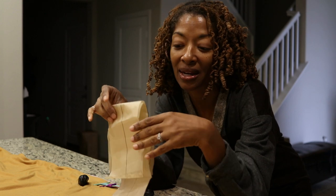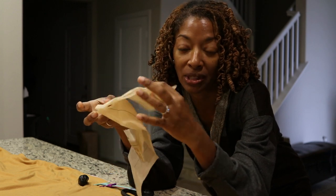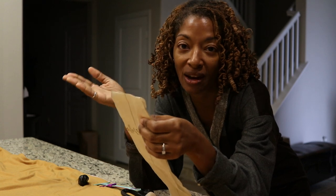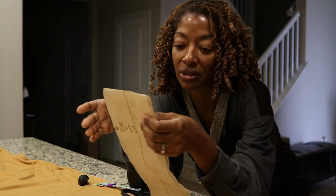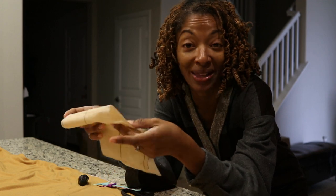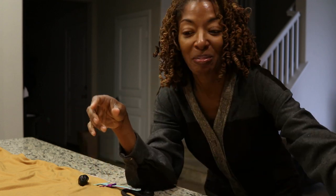The view that I'm making does call for a belt, and the first time I made this I did make the belt, but I never wear it with the belt so I'm not going to make the belt this time. That way I'll save some fabric, which is nice.